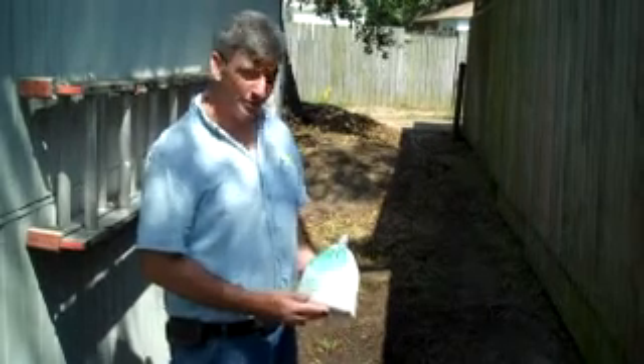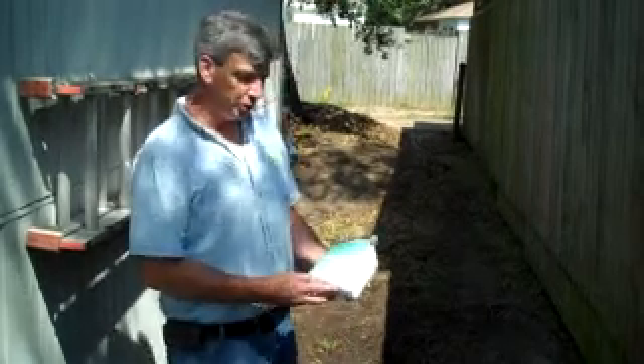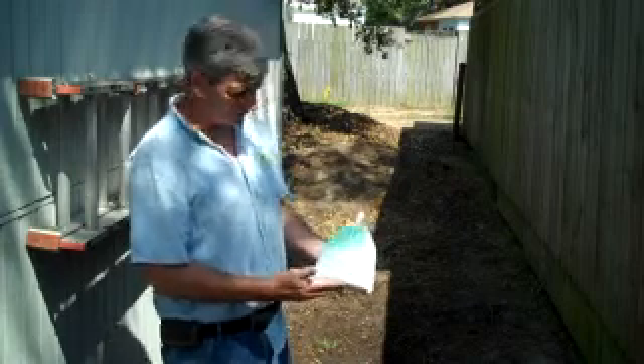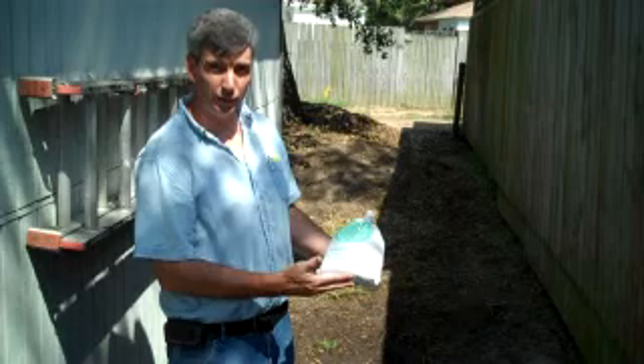Well, the big day has finally arrived. The worms from Uncle Jim's WormFarm.com arrived. This is 2,000 red wrigglers.